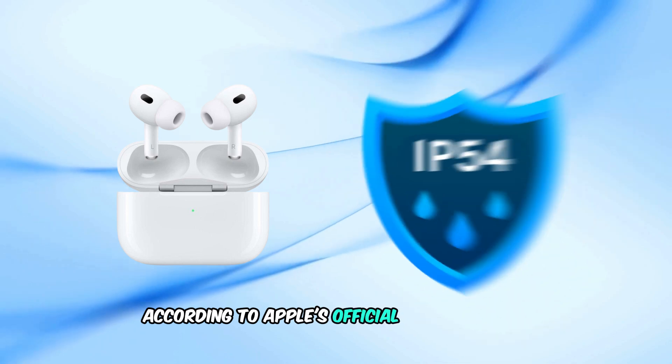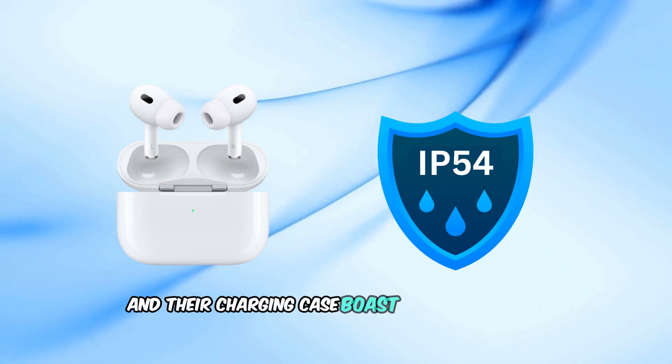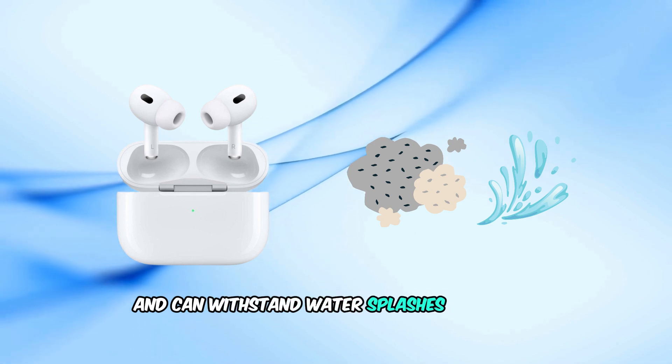According to Apple's official specifications, both the AirPods Pro 2 and their charging case boast an IP54 rating. This means they're protected against limited dust ingress and can withstand water splashes from any direction.